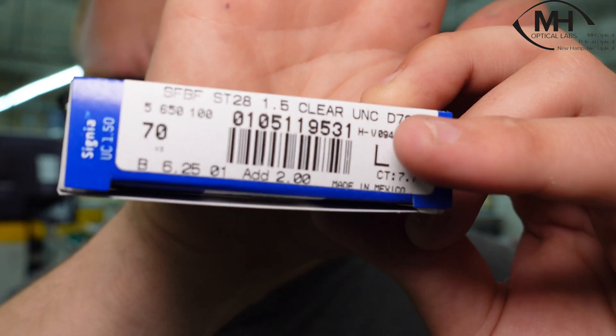Here at MH Optical, we put a backside hard coat on everything from poly and up — polycarbonate to 1.74 is going to get a backside spin coating. We tend to use all lens blanks that have a hard coating. For example, this lens right here is an uncoated lens. Plastic or CR don't necessarily need that extra protection. When you talk about hard coating, you have two options: your spin backside hard coating or your dip hard coating, and we'll go over to those machines now and show you what's going on.